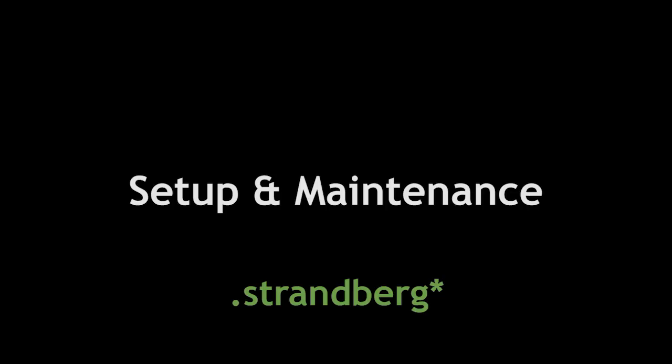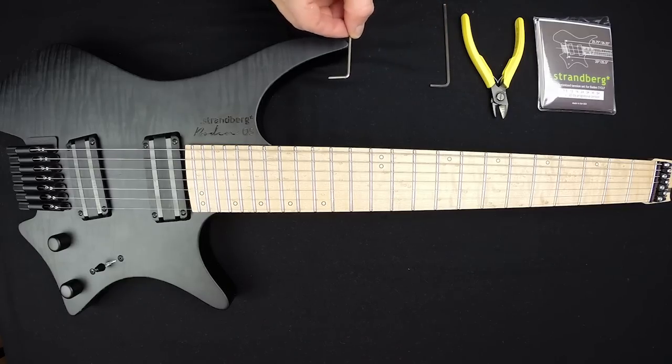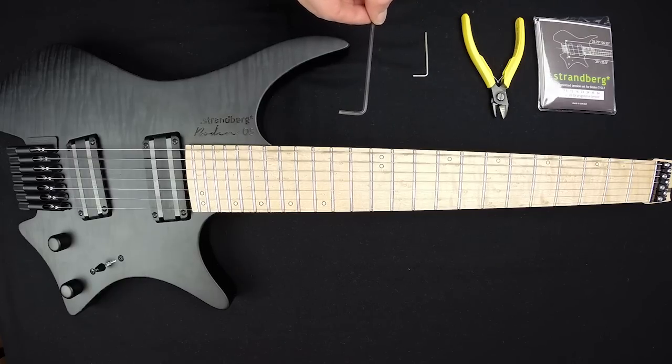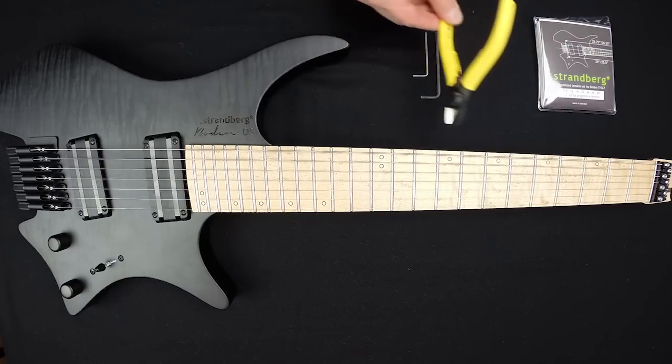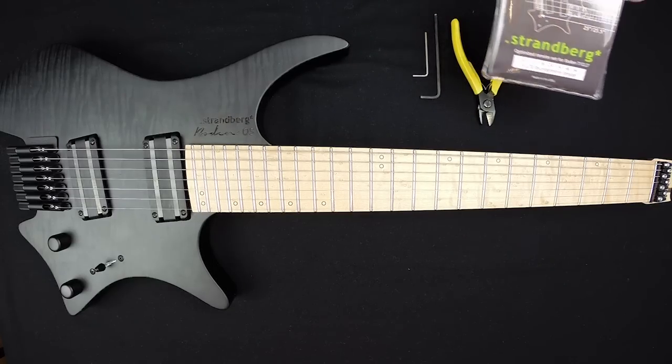Hello and welcome to this video where we'll show you how to do setup and maintenance of your Strandberg guitar. We'll begin by changing strings. The tools you need are first a two millimeter Allen key for intonation, a three millimeter Allen key to open and close the string locks, a set of nippers to cut the strings, and then the strings themselves.